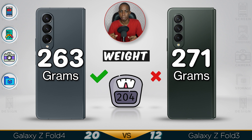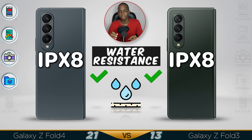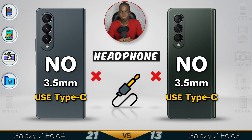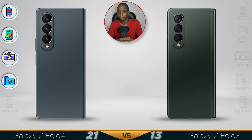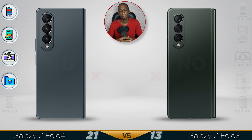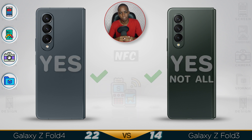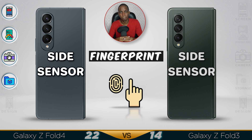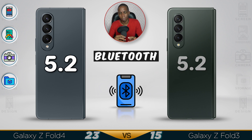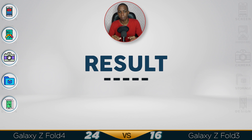They cut back on some of the weight in the Fold 4, which is good. Note that these phones are water resistant but not really dust proof, so they are prone to dust especially inside the creases. The design remains the same, but there's a bit of improvement regarding protection in the Fold 4.